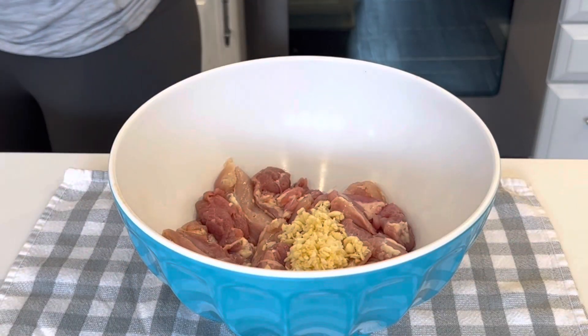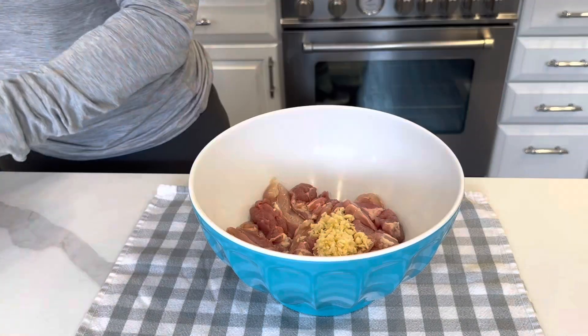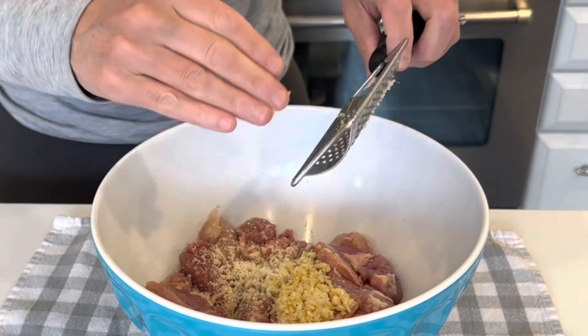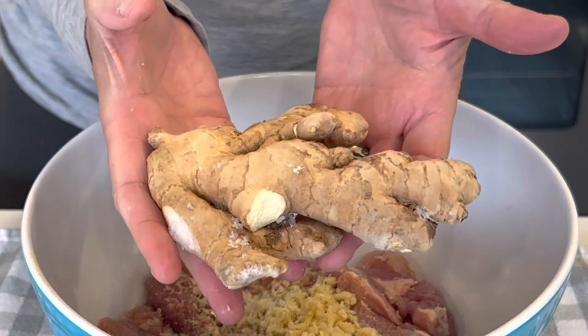Next up I'm going to add ginger. I keep my ginger in the freezer because it makes it really easy to work with. I just love ginger.